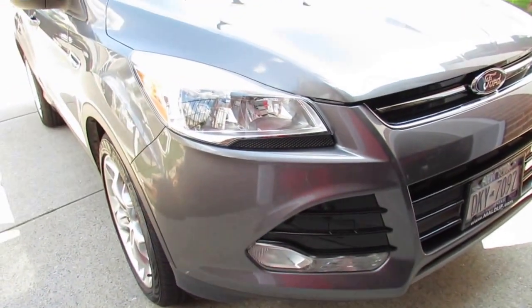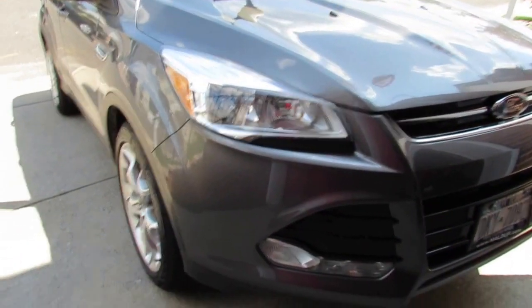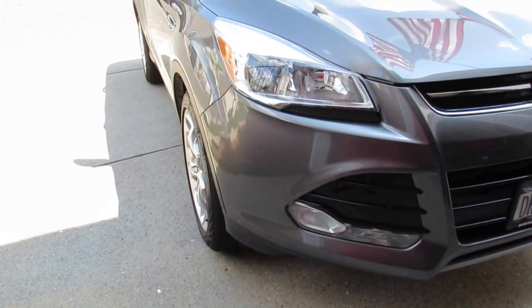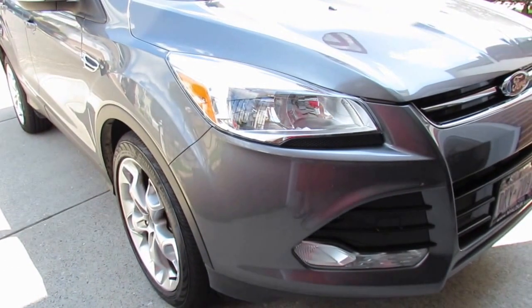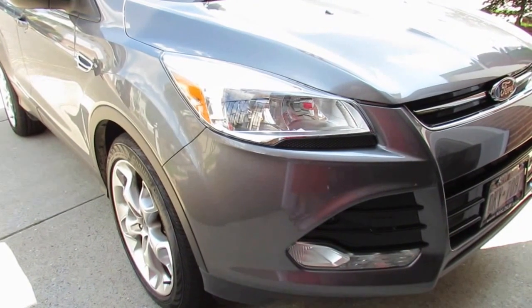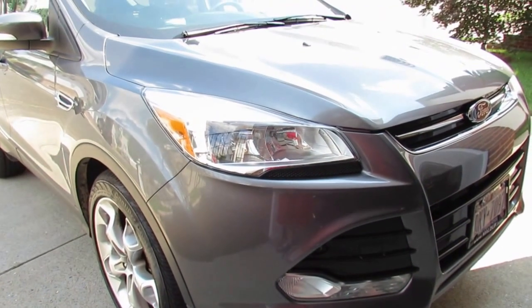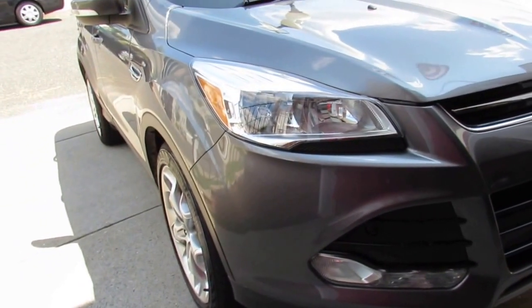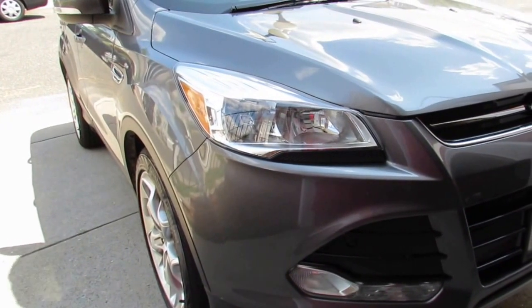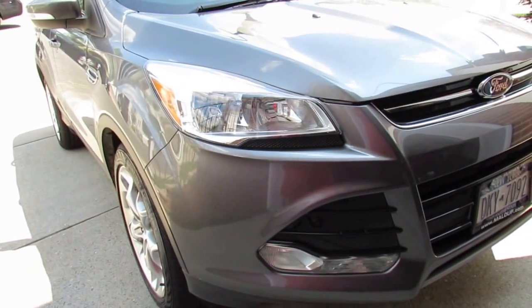Well guys, that concludes my full tour and review of our 2014 Ford Escape Titanium. If you have any questions about this specific vehicle, the Ford Focus, or any of my videos, leave a comment below, DM me on Instagram, or email me. Please like, subscribe, comment, and follow me on all my social media — see you guys later!